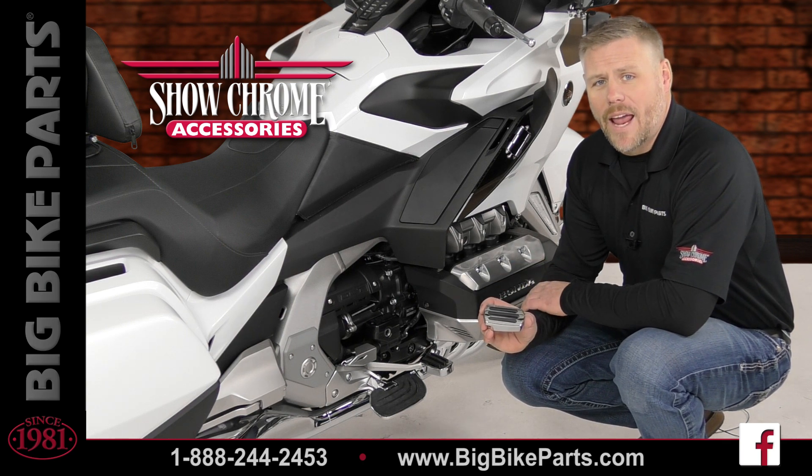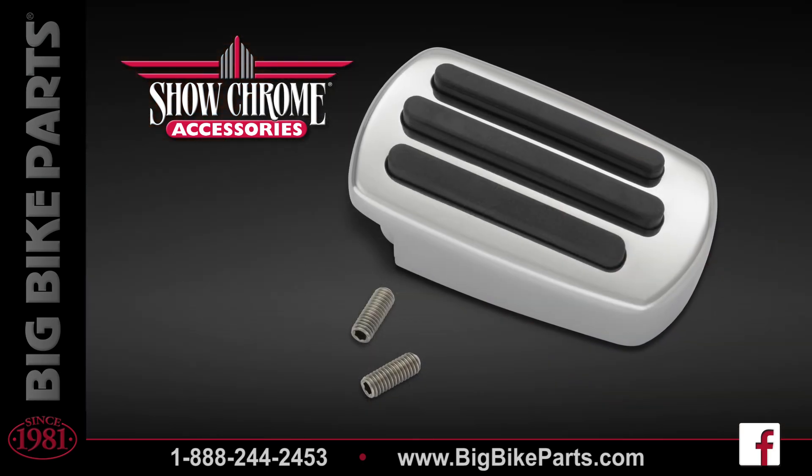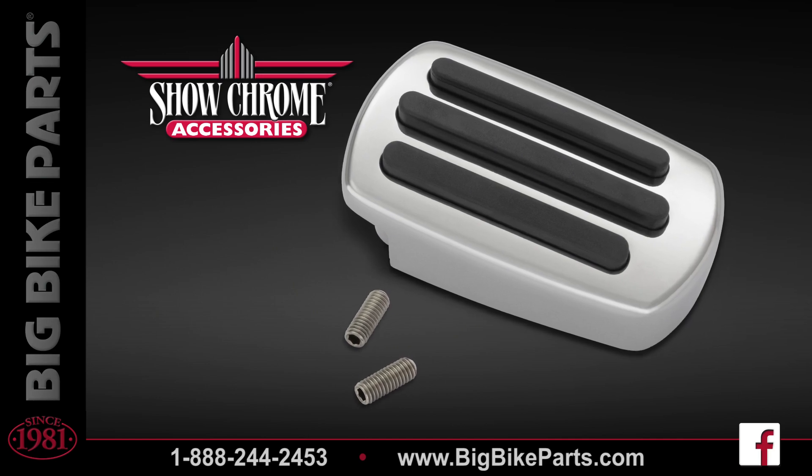The product I hold in my hand is going to be a rear brake pedal cover. This cover features a high luster chrome and three non-slip rubber inserts to keep your foot securely on the brake pedal.